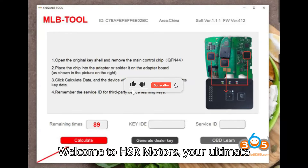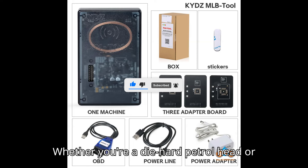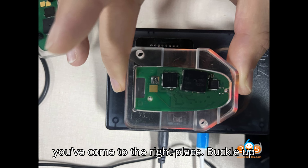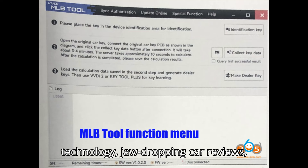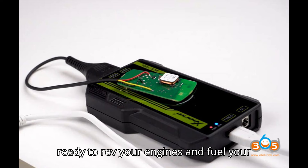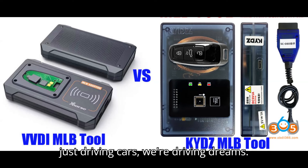Welcome to HSR Motors, your ultimate destination for everything automotive. Whether you're a diehard petrolhead or simply fascinated by the world of cars, you've come to the right place. Buckle up as we take you on a thrilling journey through the latest in automobile technology, jaw-dropping car reviews, and adrenaline-pumping adventures. Get ready to rev your engines and fuel your passion, because at HSR Motors, we're not just driving cars — we're driving dreams.